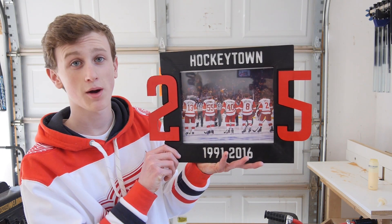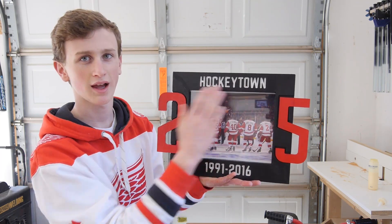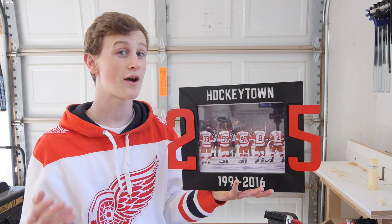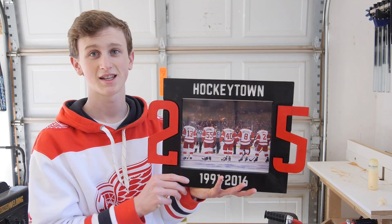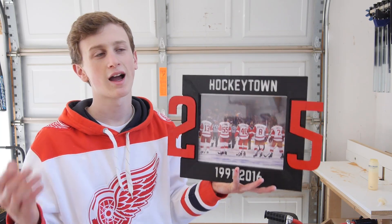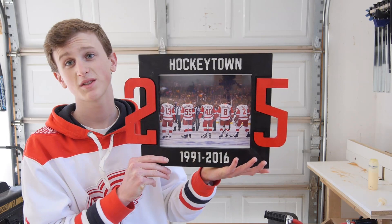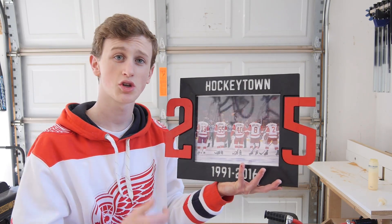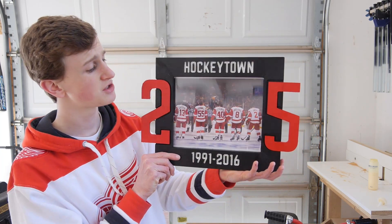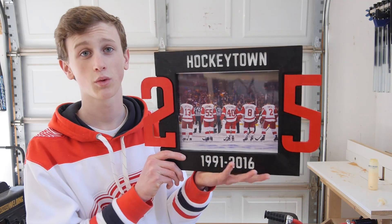Here's the final project — I think it came out pretty cool. I like the Hockey Town and the 1991 lettering, it really pops with the white and black contrast. I really like the two and the five on each side and how they're set in. I'm not really sure how I would do this without using my CNC machine, which is why I used it for this project. If you're new to my channel, I try not to do CNC projects every week — usually I do handmade projects. If you think it came out good, please give it a thumbs up and subscribe. I try to post new woodworking videos almost every Tuesday. Let's go Red Wings, and I'll see you guys next week with another woodworking project.